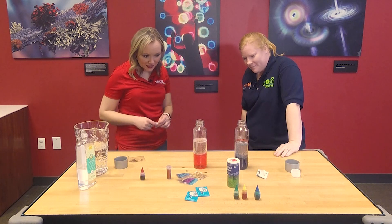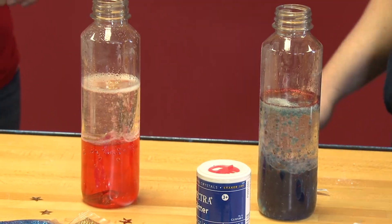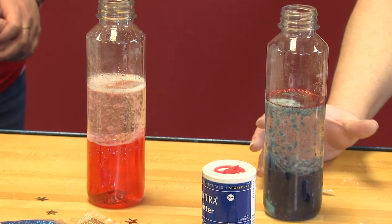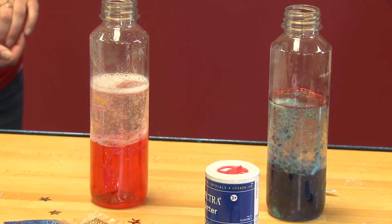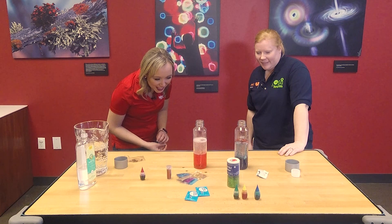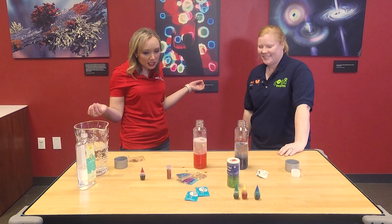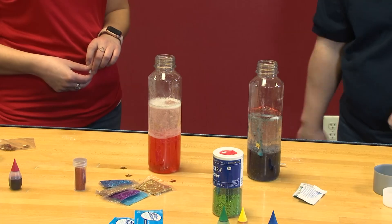You can put a lid on a water bottle and keep the experiment going. You don't want to have a lid on it while there's Alka-Seltzer in there because you're going to form too much pressure in your bottle. But as soon as it's done, the lid can go back on and save it for another day. This is one I've done with my nieces before — since they weren't quite familiar with the concept of a lava lamp, we just called it bubbles in a bottle. It's great for any age.